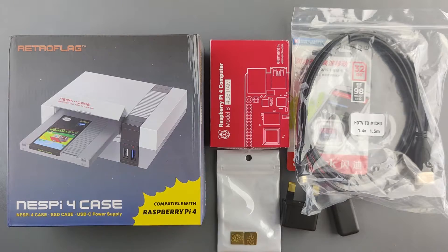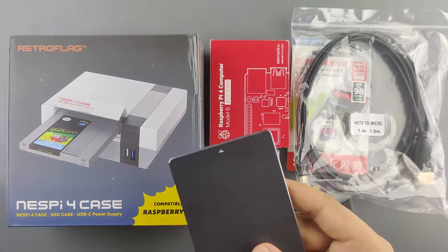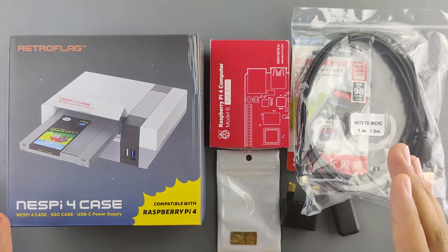The link is in the description down below, but you need to buy the SSD separately — sadly, it does not come with the kit. I'll also link some SSDs in the description in case you're interested. So let's get into the unboxing.